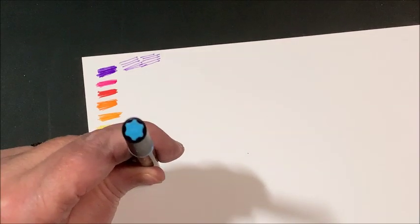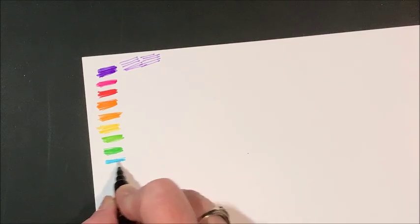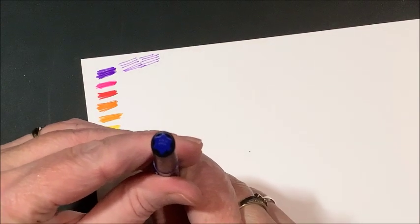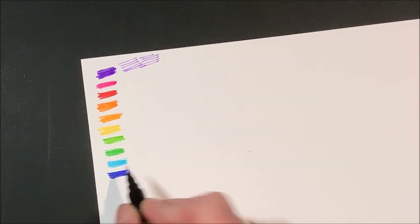Boy these are really fine line. I don't think it says the width of the tip — it might be listed online. We have a light blue, a pretty sky blue. There are a number of blues in here but they don't put them together. Here's probably the darkest blue out of the set — kind of an indigo.